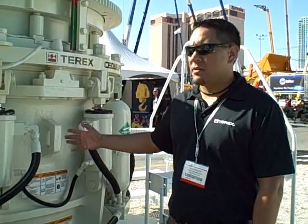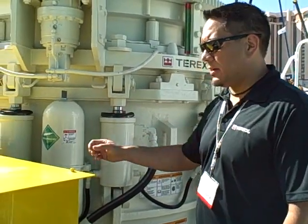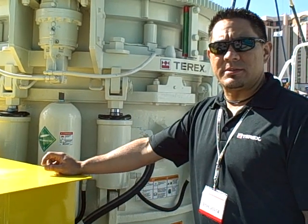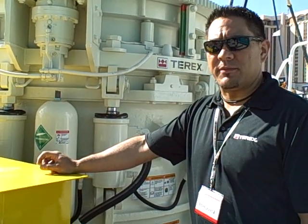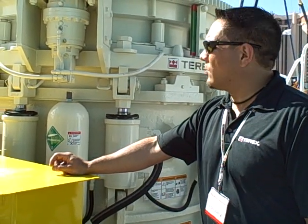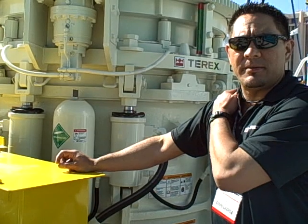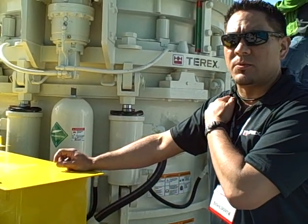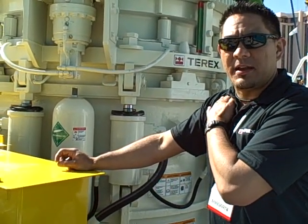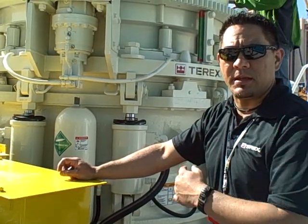We have a brand new base frame casting that is about the same weight as the older version casting, but provides a lot higher strength. We also have a new cone head casting inside the machine that is also the same size and weight and provides very strong support for the mantle.